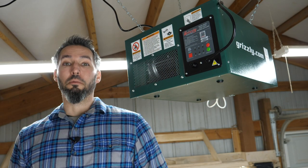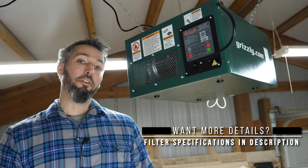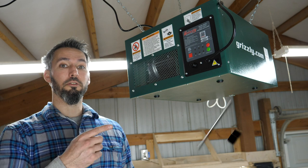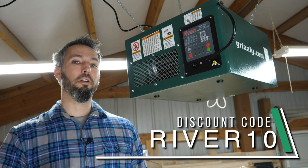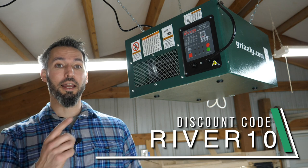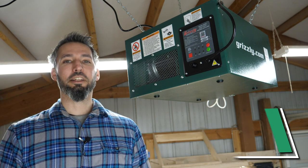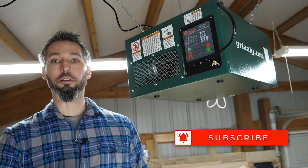I am stoked to have this as part of my dust collection system here in my little shop. If this seems like a good fit for your shop, go to the description below and hit the link to the product page on grizzly.com. During checkout you can enter the code river10 and save 10% on that machine. If you got something cool from this video, please hit that subscribe button and stay tuned for more videos. Back to work.